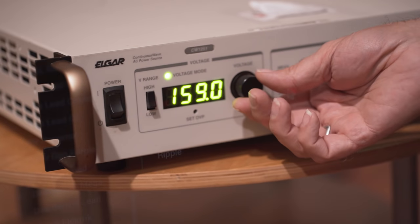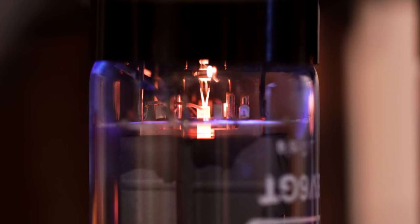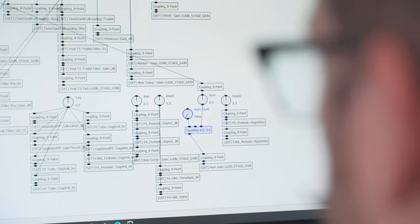We can make models that kind of push beyond what can happen in the real world. When a tube amp is running really hot, it sounds awesome — but the tube life will be really short. If the tube is a digital tube in the digital world, it can run like that forever.